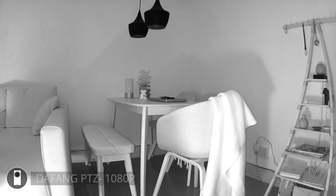Next is the Dafang and at night it is really bright — it even seems a bit overexposed. Overall it's not a really bad image and it does show you quite some detail.